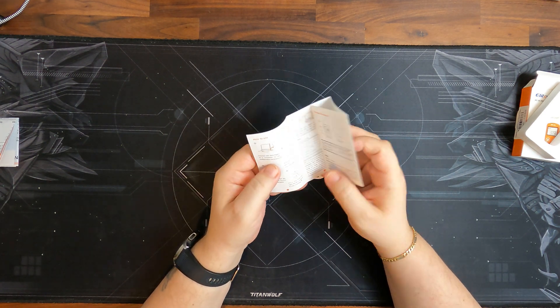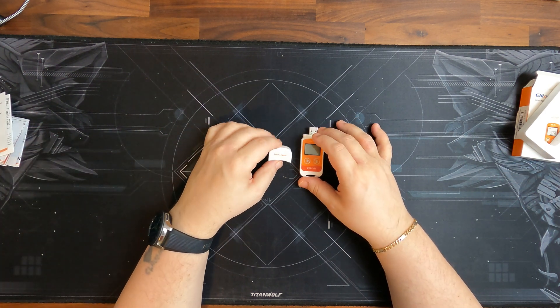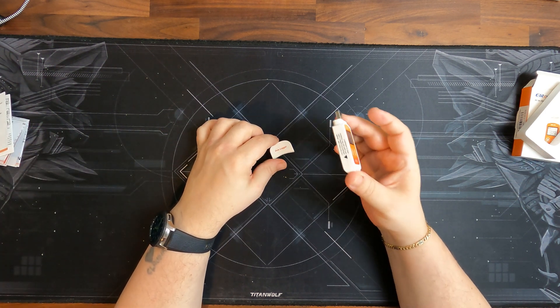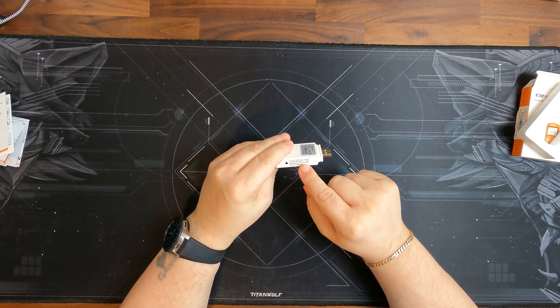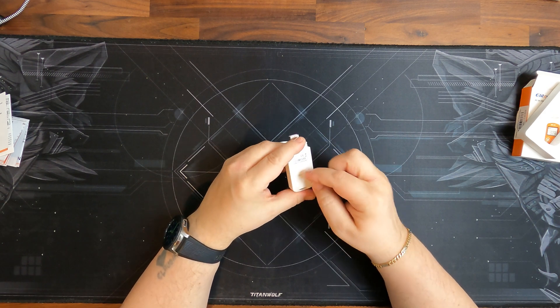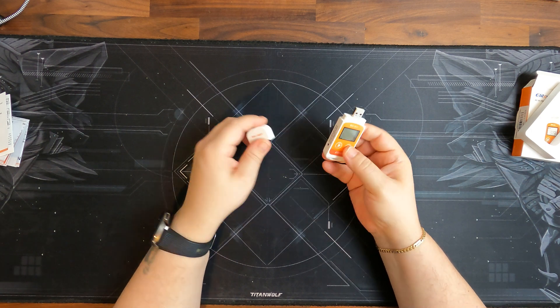I definitely would recommend going on the website, which is listed in the manual when you buy this. And for first-time users, please remove the battery cover and pull out the plastic as I just explained. So that's basically everything that comes with this device.